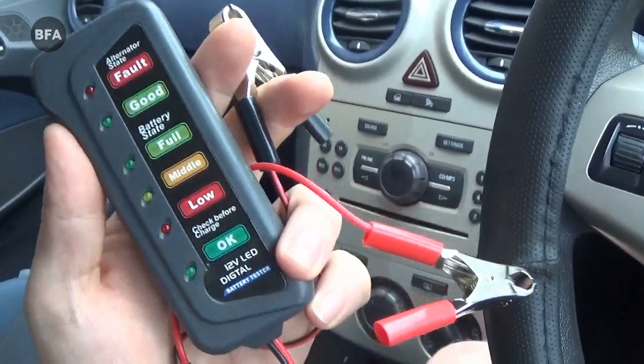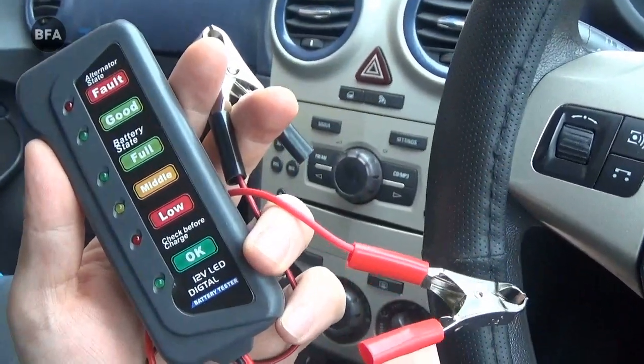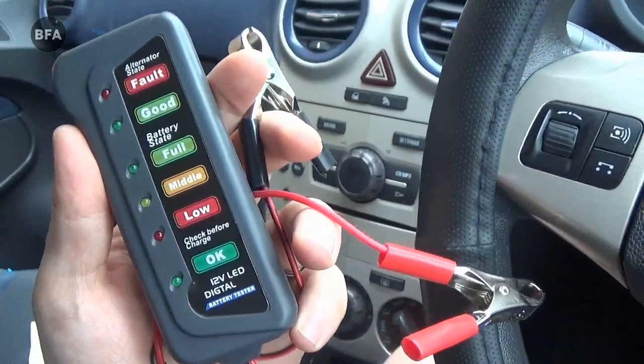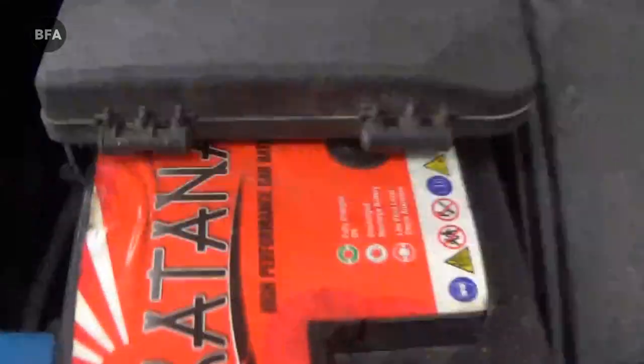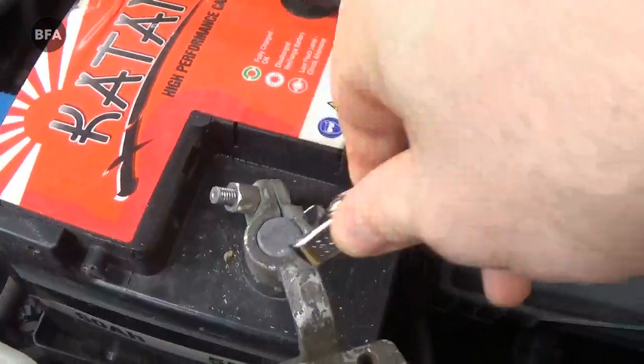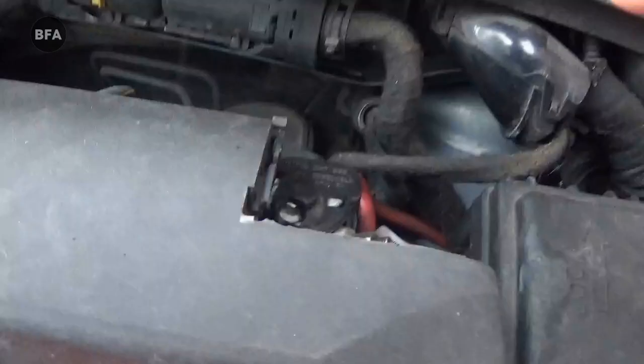Usually I do an unboxing on this channel but since people visiting this particular video might not want to see that, I'm just going to connect the black wire to the negative terminal, then connect the red wire to the positive terminal.